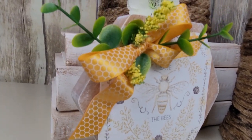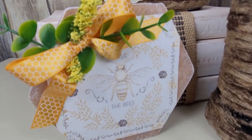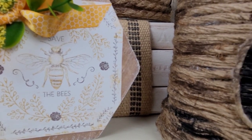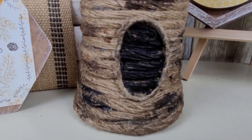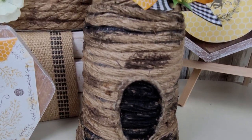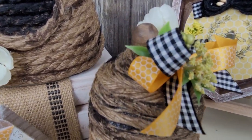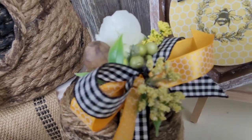There's the set, guys — there's how it all turned out. I am in love with these beehives. If you've done anything like this and have ideas or experiences, please put those in the comments. I almost wanted to add turquoise into it, but I went ahead and kept it yellow, black and white. You guys tell me what you think.